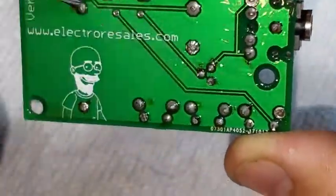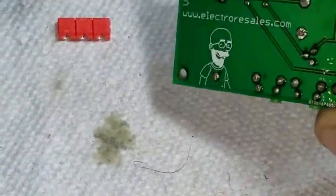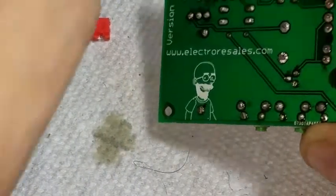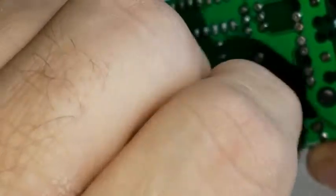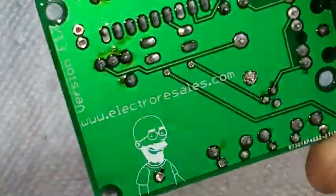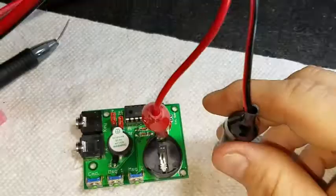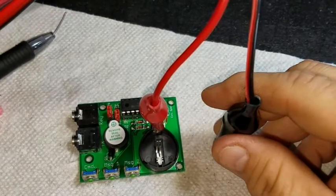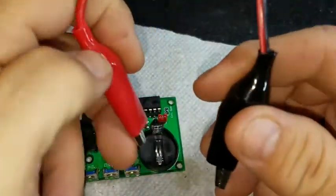Do I even have a battery here for this? I don't think I do. So maybe we can't test it today. If not, I'll get one and we'll hook it up tomorrow and then publish the video complete. Actually, I don't have a battery, but I do have a power supply. So let's go ahead and put this to positive, since it's positive side up on the battery, and negative to negative.